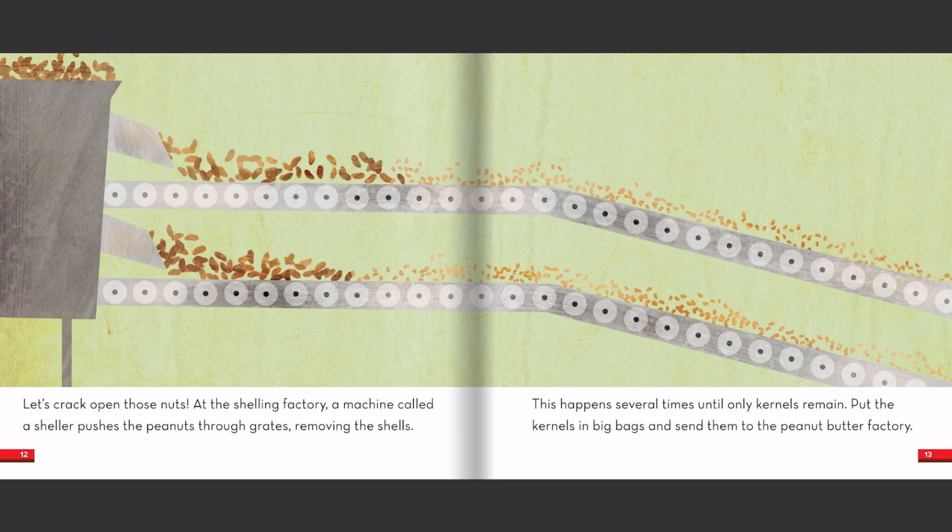Let's crack open those nuts! At the shelling factory, a machine called a sheller pushes the peanuts through grates, removing the shells. This happens several times until only kernels remain. Put the kernels in big bags and send them to the peanut butter factory.